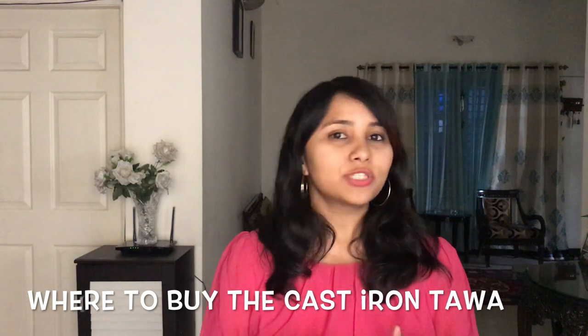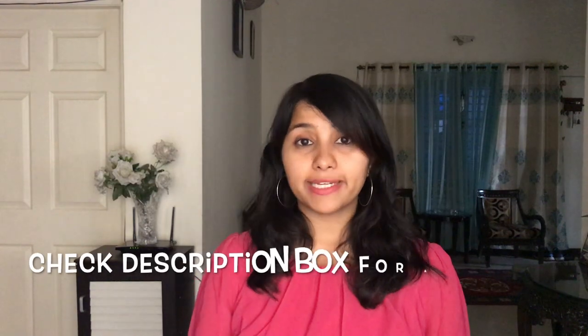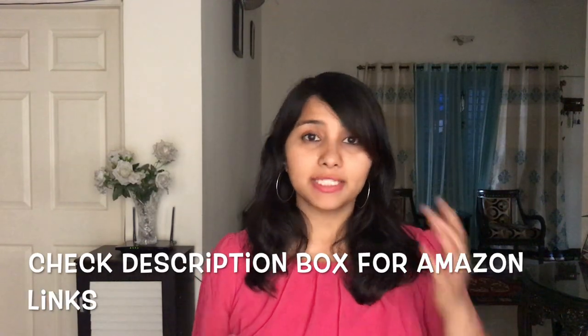Next, where do we buy a cast iron tawa? The easiest and most convenient way is to go to Amazon — I found a couple of products with good reviews and good ratings that are also reasonably priced, and I'll leave links in the description box below. But before you order from Amazon, it would also be a good idea to check with your mom and grandma if they have an old one lying around in the house.